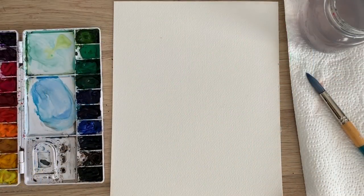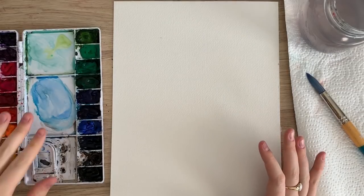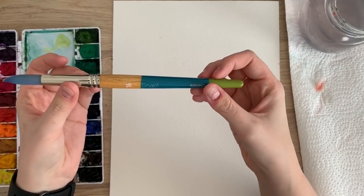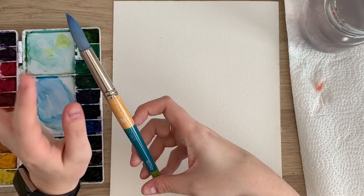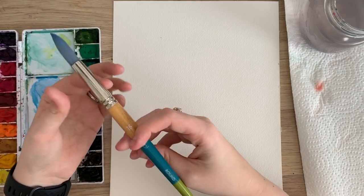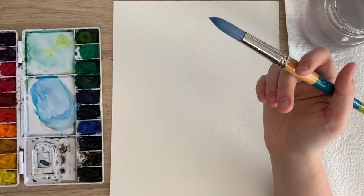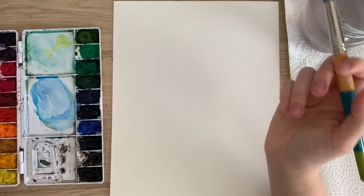Okay so to start I'm just gonna go through my materials. I have my Arches watercolor paper, I have my Winsor & Newton Cotman watercolors, and I have my Princeton snap brush. I'm gonna be using a size 16 today — it's my largest brush, and I'm gonna be using the large brush because I'm doing big florals and I have a bigger paper than I usually work on. I think this is around an 8 by 10 and I usually work on a 5 by 7.